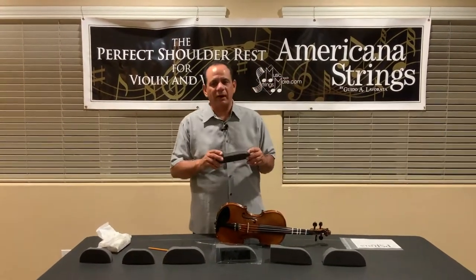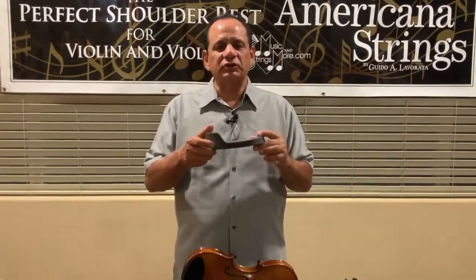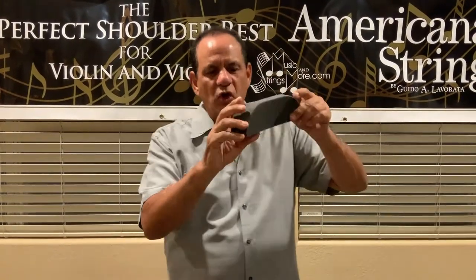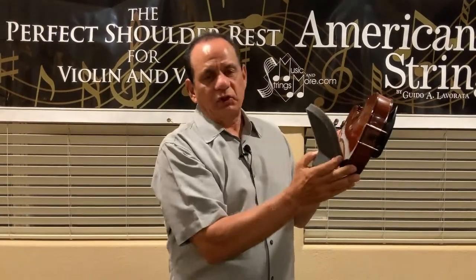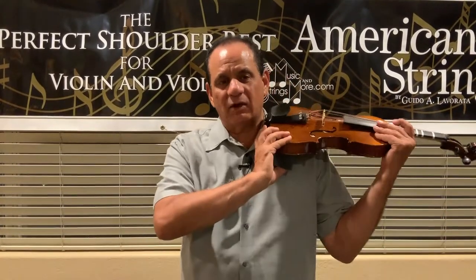The first shoulder rest I want to talk about is the PSR Original. This is an important shoulder rest for young students that don't have much space between the jaw and the collarbone. You'll notice that it's nice and thin, and the thicker part — if you line up the curve of the shoulder rest with the curve of the lower bout — the thicker side magically goes in the front, all by itself.